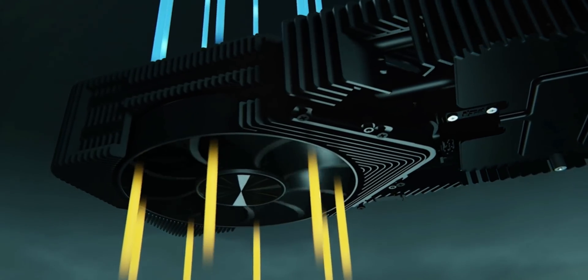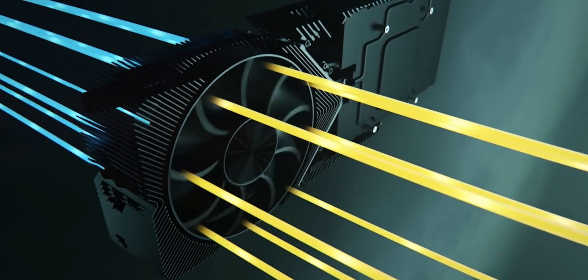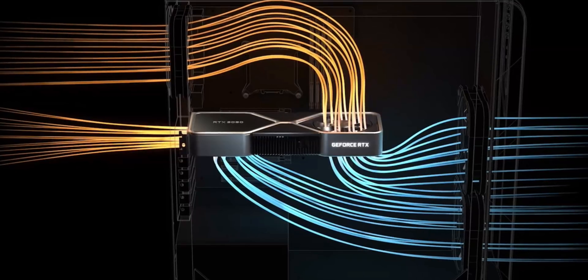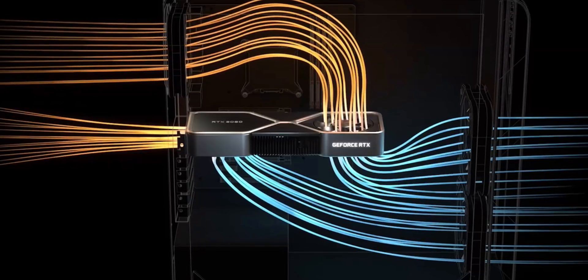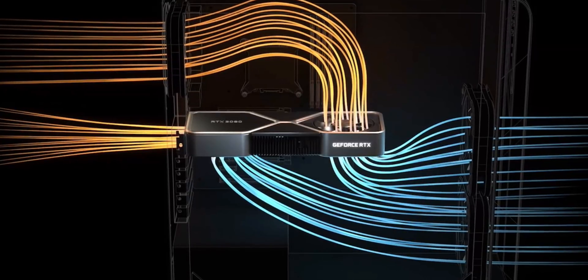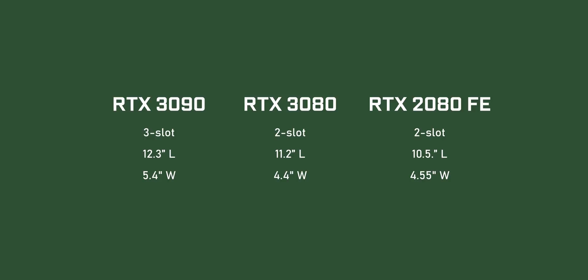The end result is something very different and massive. Instead of a downdraft-style dual fan layout that traps hot air in a narrow space between the PCB and fans, this new cooler opens things up. Each fan has a dedicated heatsink and heat pipes, while the PCB is sandwiched in between. One fan sucks air from the enclosure's bottom, while a single fan on the backplate pushes cool air upwards through the heatsink toward the top of the case. Another fan draws air from near the case's back and exhausts it outside. The RTX 3090 takes up 3 slots and is 12.3 inches long and 5.4 inches wide, while the RTX 3080 is a double-slot card at 11.2 inches long and 4.4 inches wide — smaller than the RTX 2080 Founders Edition.